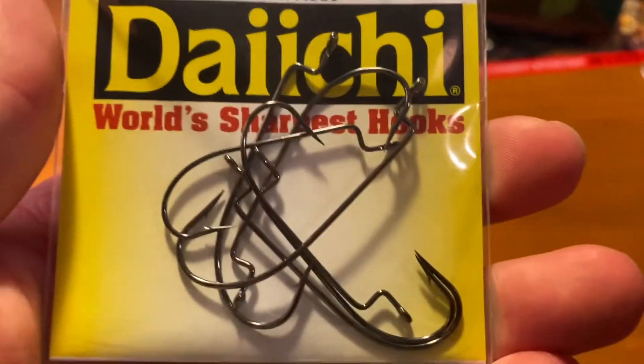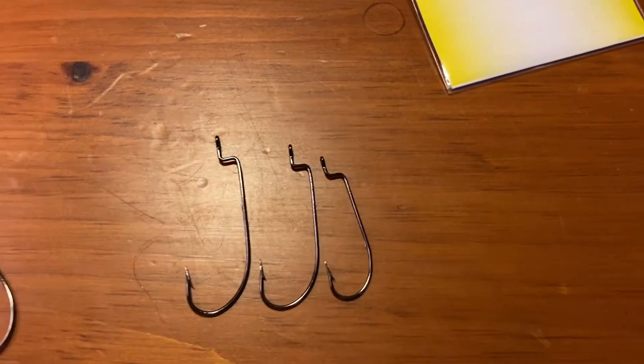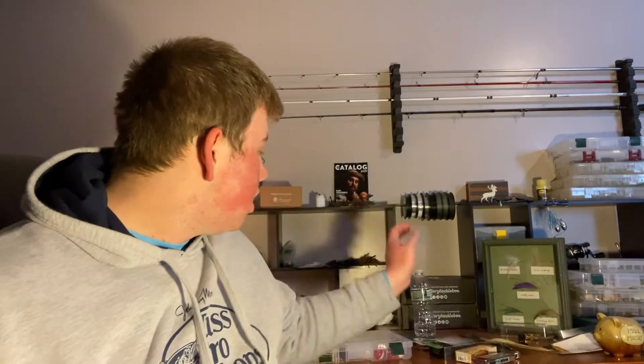Next we've got the Daichi assorted offset worm hooks. The packaging says assorted and you can tell because some hooks are clearly smaller than the others, so there are different sizes in there. That's actually pretty cool because sometimes you pick a worm first and then realize your hook is too big or too small. This variety pack is great to take with you if you want to do some senko fishing and aren't sure what size hook you want — you've got a range right here in one little package.